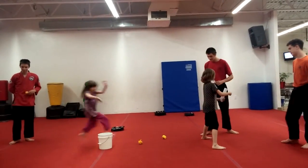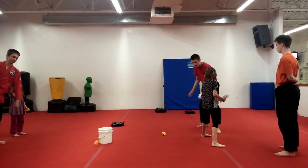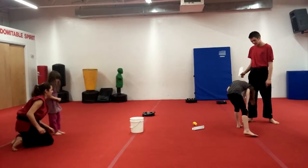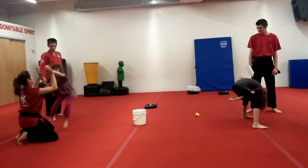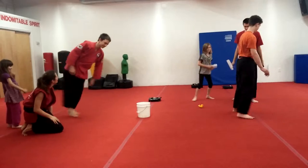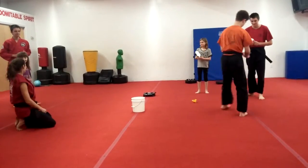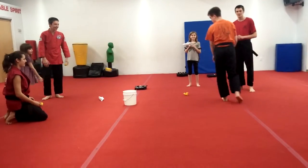Good job! Good job! Good job! Yes! Yes! Three minutes! Good job!